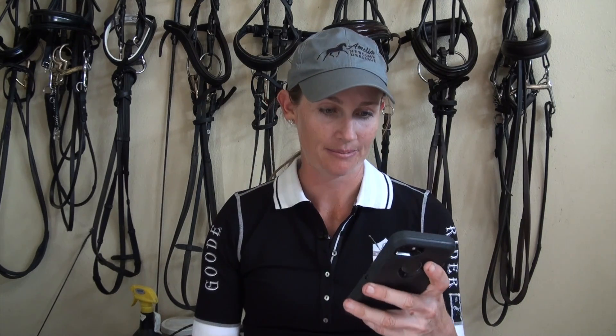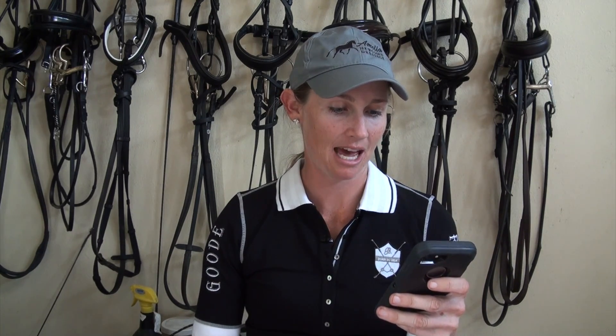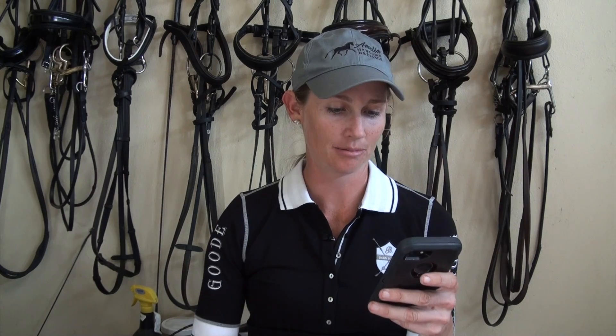Anna has another question: 'My horse gets heavy in my rein on the left side. Are there any exercises or tricks I can do to help me with this?' This is another great question, because a lot of horses are stronger on one rein or the other. My first Grand Prix horse Trump was so stiff on the left rein.